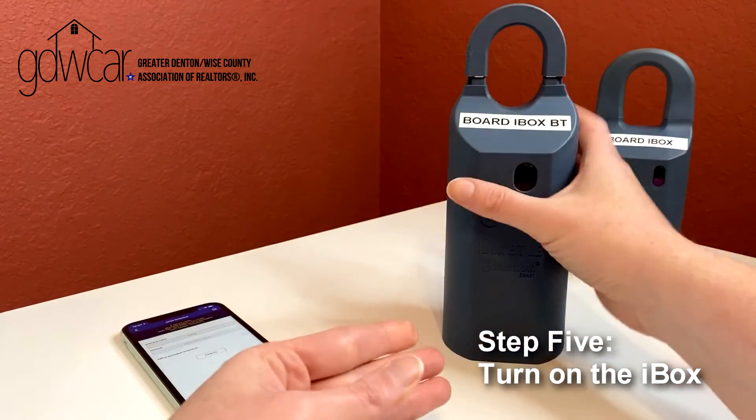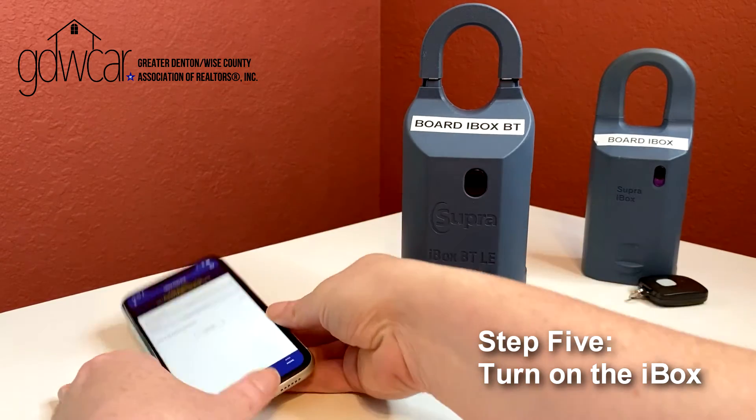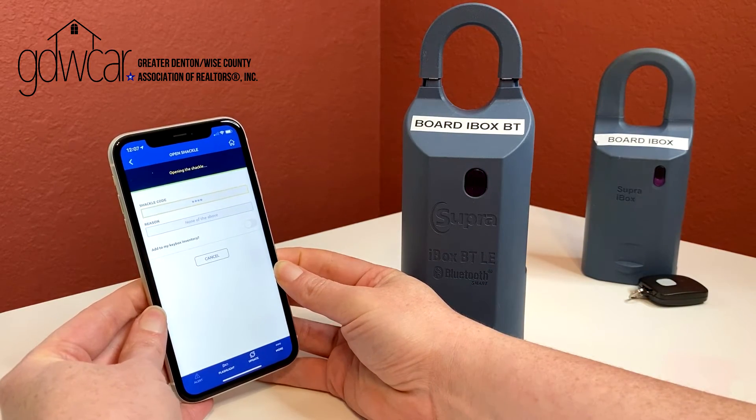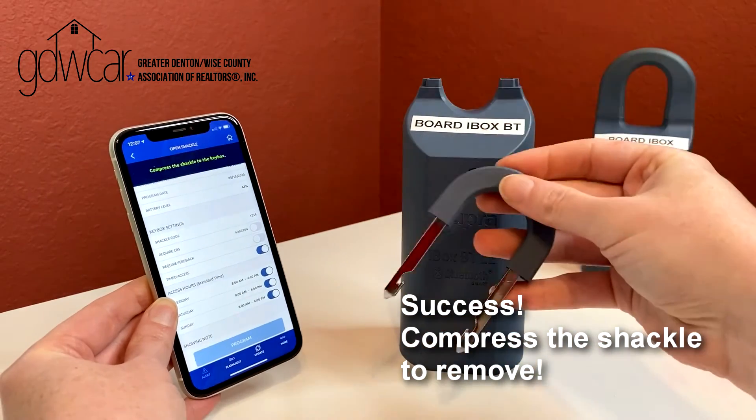Press up on the key container at the bottom of the box to turn on and activate the Bluetooth in your keybox. Success! Press down on the shackle and lift up to release.